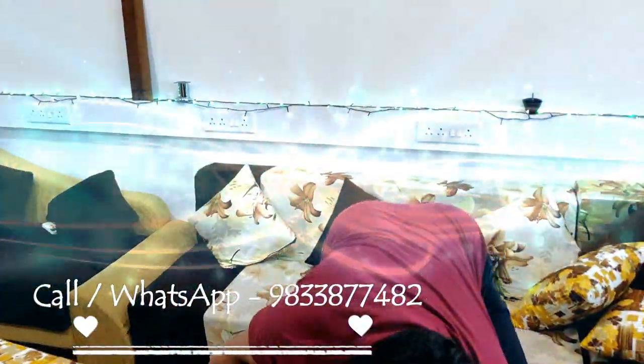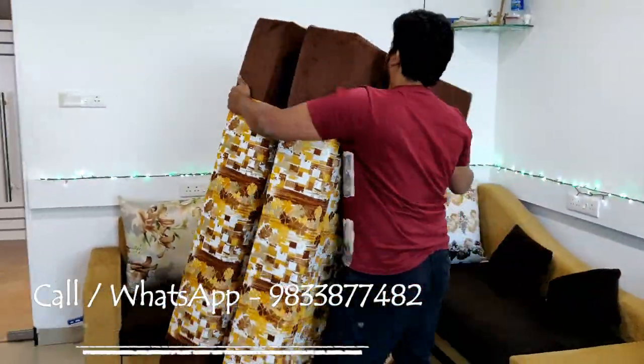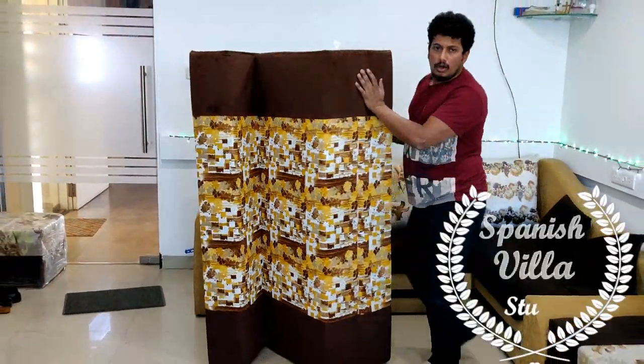Another advantage is that if you don't need the sofa raised, we can sit directly on the floor. Sometimes it functions the same as a floor-level bed.